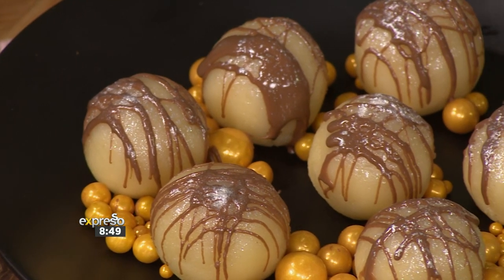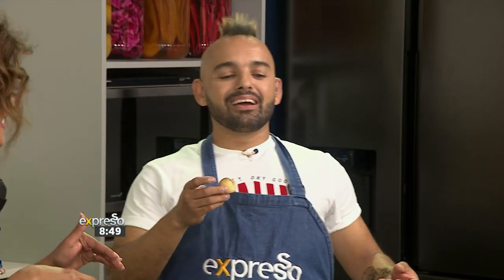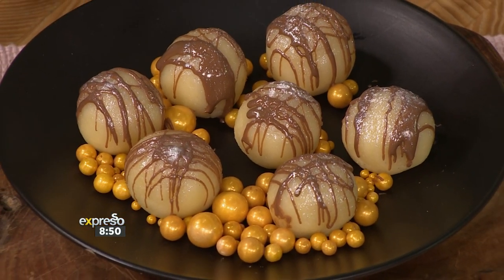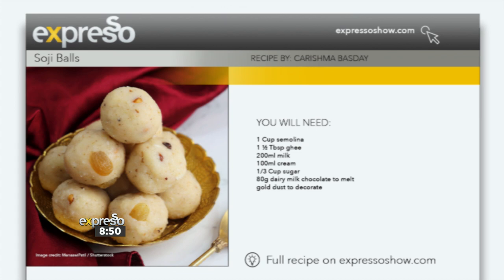You could even do it on your birthday. Oh, your birthday — I had to mention it! But this is really gorgeous, it really is. It's a great celebration in the kitchen as well. So if you want to get the recipe, Karishma and I have been spending the entire evening getting this recipe sorted for you — it's on expressoshow.com. Go grab it. I'm going to continue eating, and you can do the same.